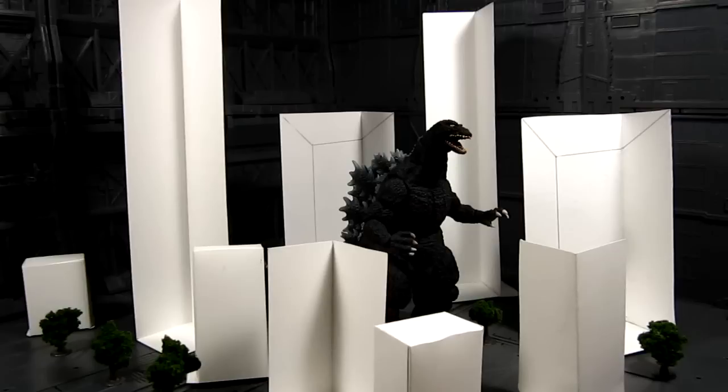Hi guys, my name is Meads. Welcome to my channel. This is going to be a diorama attempt for my Godzilla figures and I've been trying to find a way to make buildings.